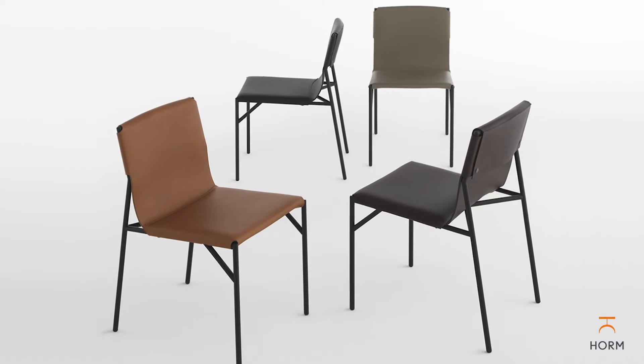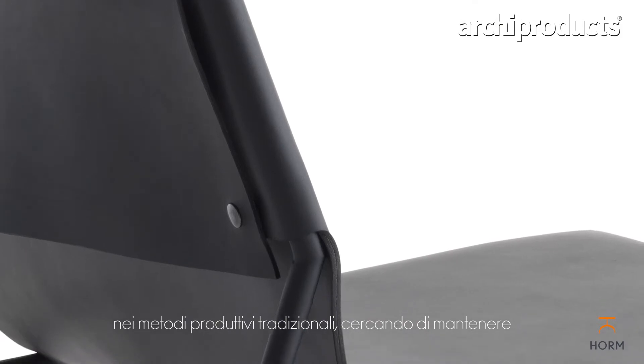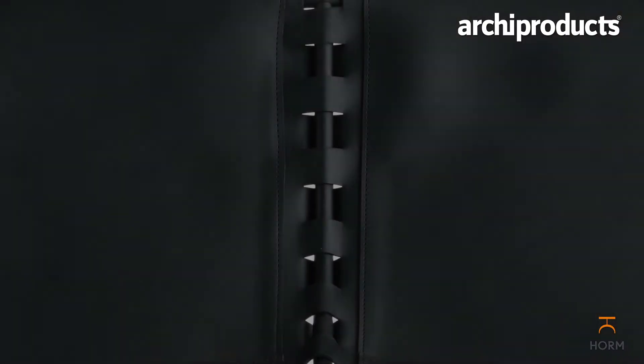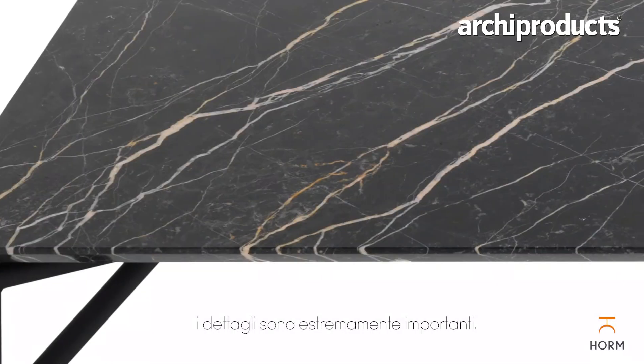The materiality and the architecture of the products are really rooted in the origins of traditional methods of production, trying to maintain a high level of simplicity and a high degree of sophistication in terms of its connections — because obviously details are extremely important when it comes to a minimal product.